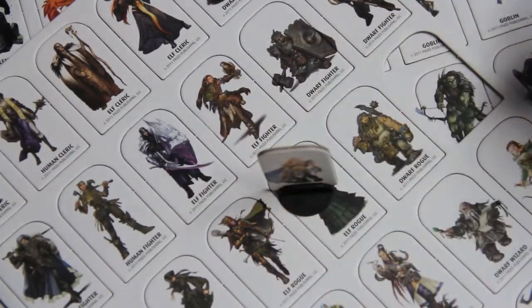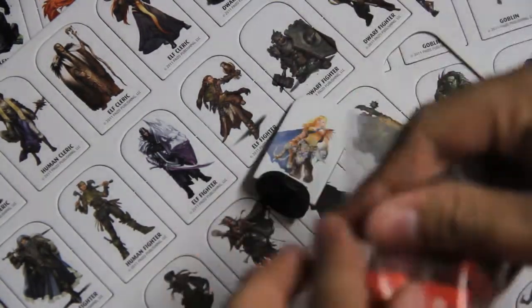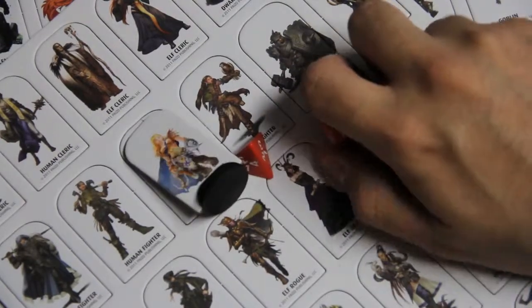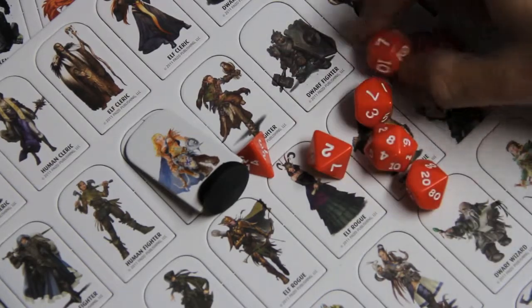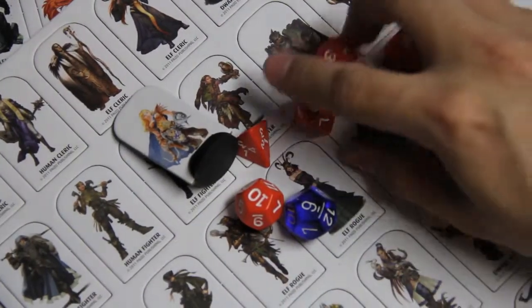You fit your character in there, it makes it stand up, and it goes on your mat. The character is printed on both sides. Then you get dice in there — red with white text. Not bad. Full set, which you need to play. Personally I enjoy Chessex, but other than really the ability to choose my own colors from Chessex, these seem just fine.